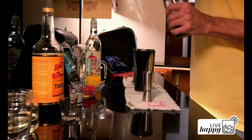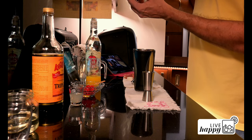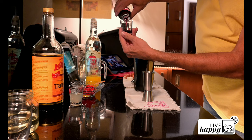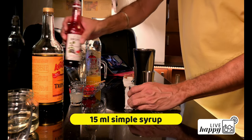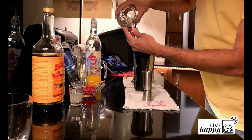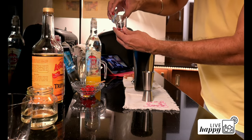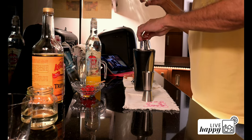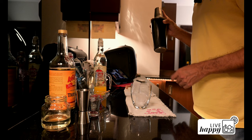Then 10 ml of grenadine, which is the pomegranate concentrate I was talking about — so 10 ml is about this much. Then 15 ml of simple syrup — so 15 ml is this much. Then 15 ml of lime juice. And I have this old fashioned glass with broken ice ready.